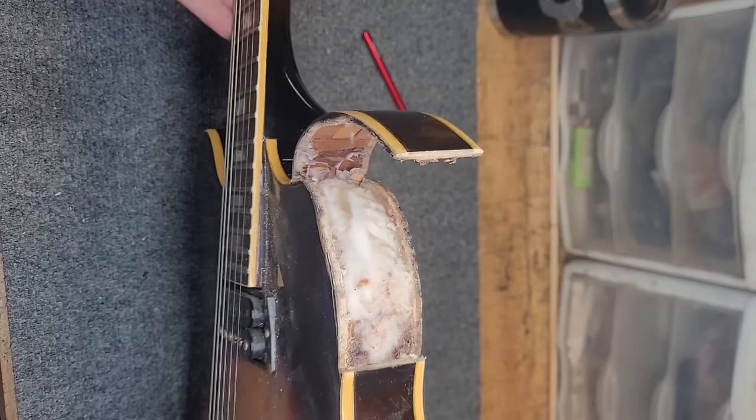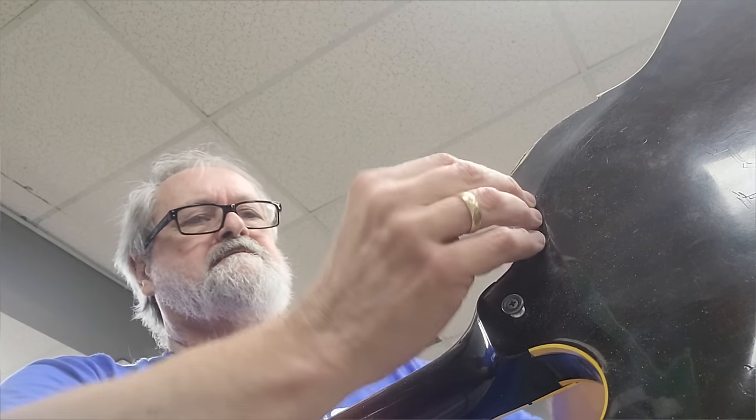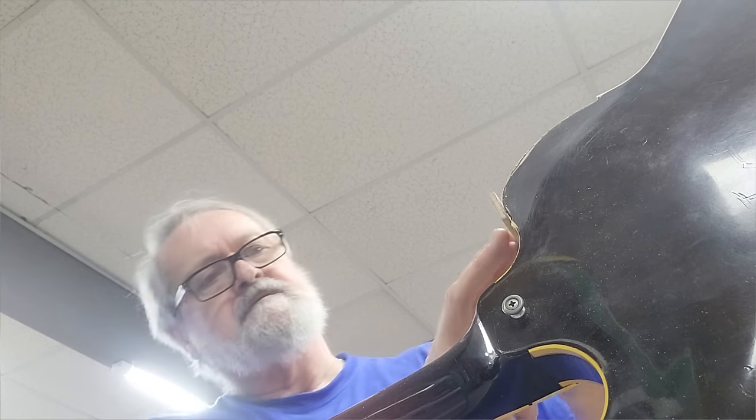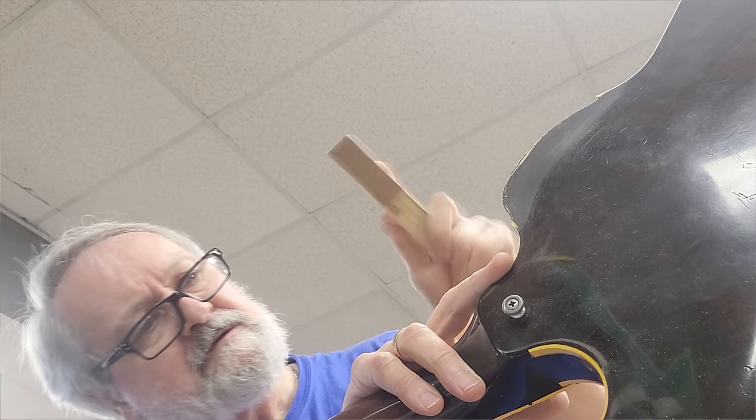That looks like a can of worms — that's what that looks like. I was rather amused after finding a whole bunch of cotton stuffed into the guitar. No doubt it was done in an attempt to reduce feedback at high volume levels. After cleaning up all the cotton, it was time to clean things up a bit and create some new, clean surfaces to work with for the next phase of the operation.